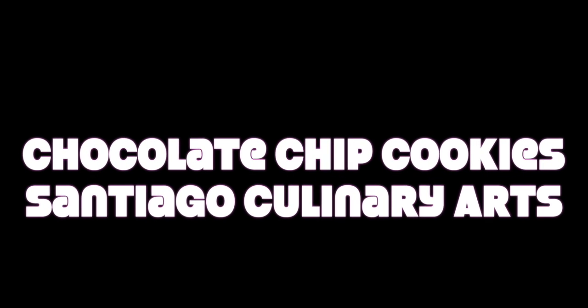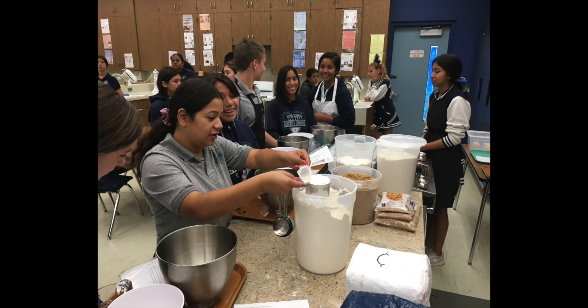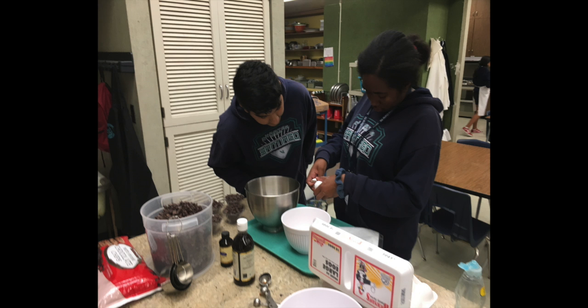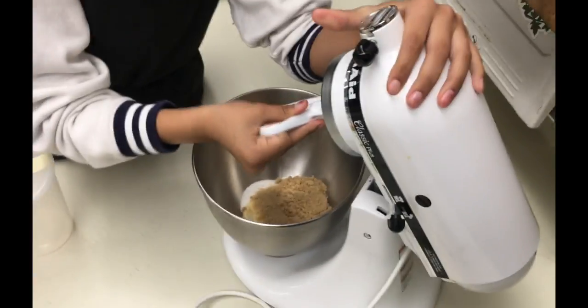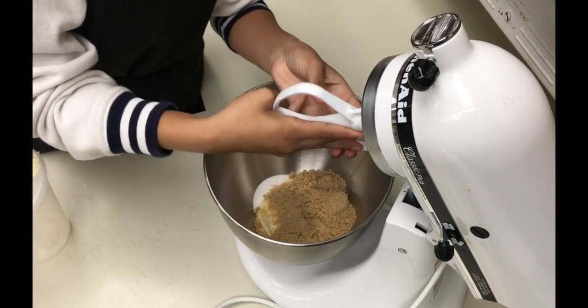Chocolate chip cookies at Santiago's Culinary Arts Kitchen. You want to first start out by setting up your mise en place, putting your dry ingredients in one bowl, your egg and vanilla in another, and in your mixing bowl you want to put your sugars and butter.